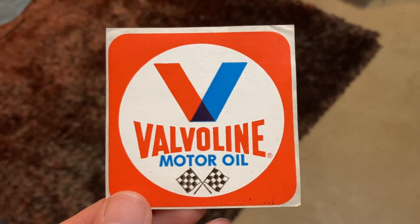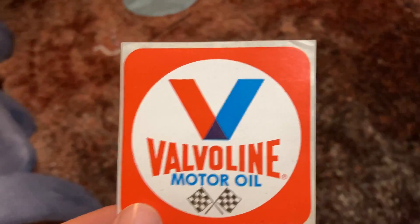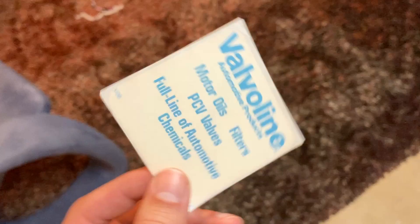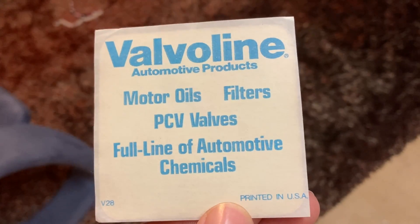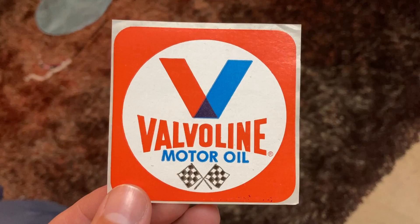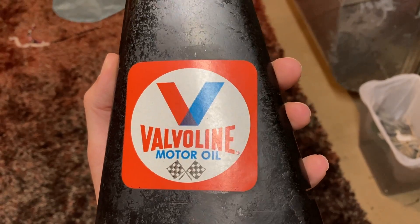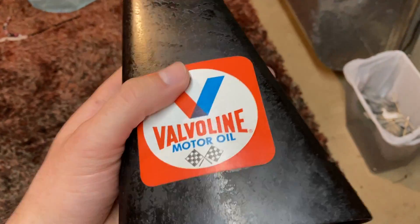Here is the vintage sticker — Valvoline motor oil. This is what my dad and I have run on our vehicles ever since I was a little kid, and I'm sure he's done it for a long time too. It's from 1970, so early 70s, which will be correct for the M16A1. Pretty sweet.